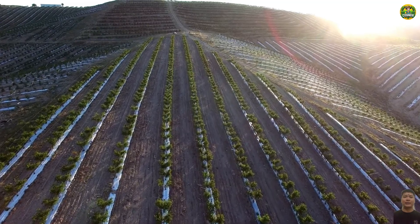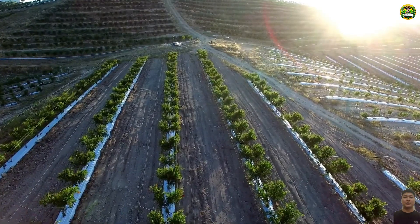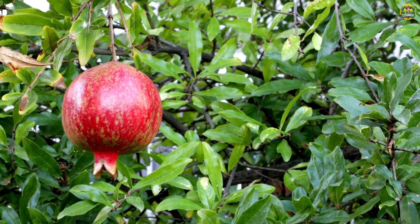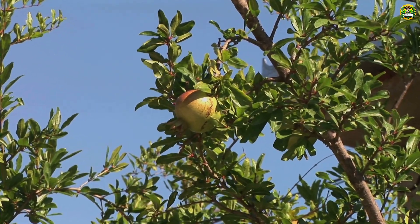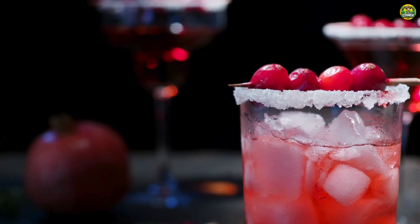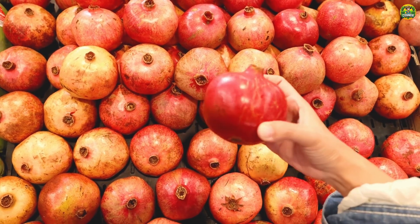And here it is, everyone. From farm to crop to your dinner table, the journey of a pomegranate is truly incredible. Next time you open one of these gorgeous pomegranates, you'll know how much work and dedication went into bringing that delicious fruit to your plate. Thanks for joining me on this epic adventure. Don't forget to like, subscribe, and press the notification bell to discover more new things from the farm. See you next time.